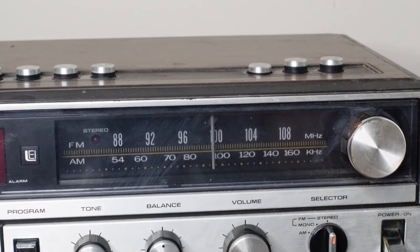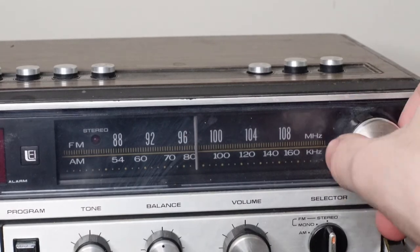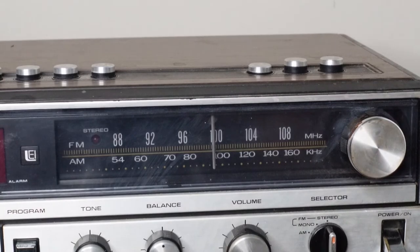The final control on the front is your radio tuning knob. You use this to switch between radio stations — sometimes these are lit up with a light bulb, but you really only see that on higher-end radios. There's also a light right here that indicates if you're receiving stereo audio.